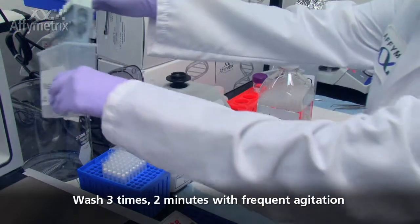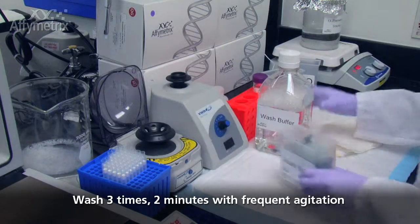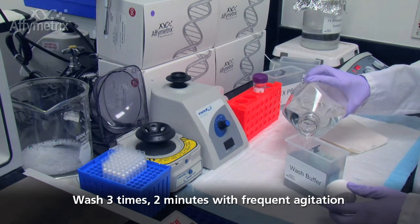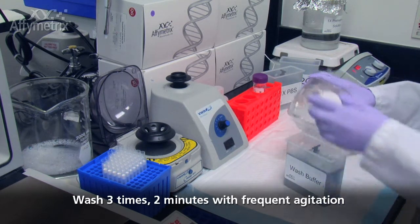Decant the wash buffer, refill with 200 ml of fresh wash buffer, and incubate the slides at room temperature for 2 minutes with frequent agitation. Repeat this step one more time for a total of 3 washes.